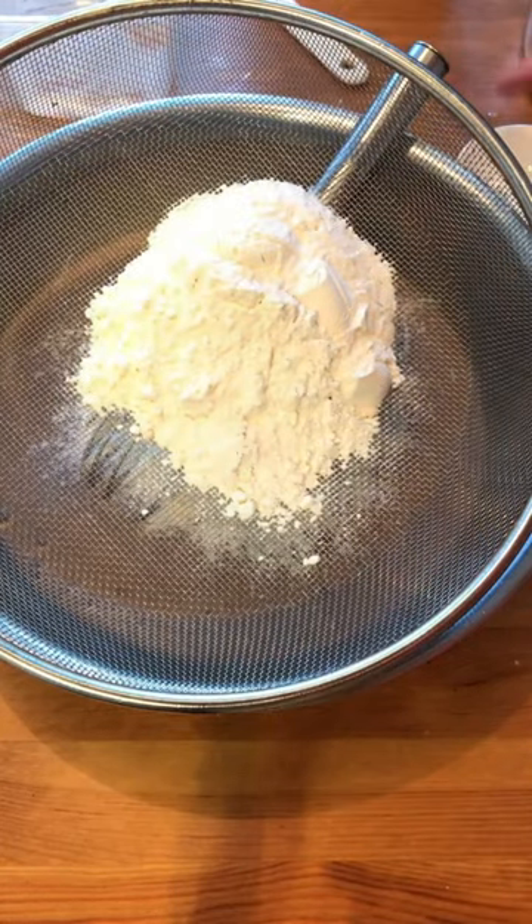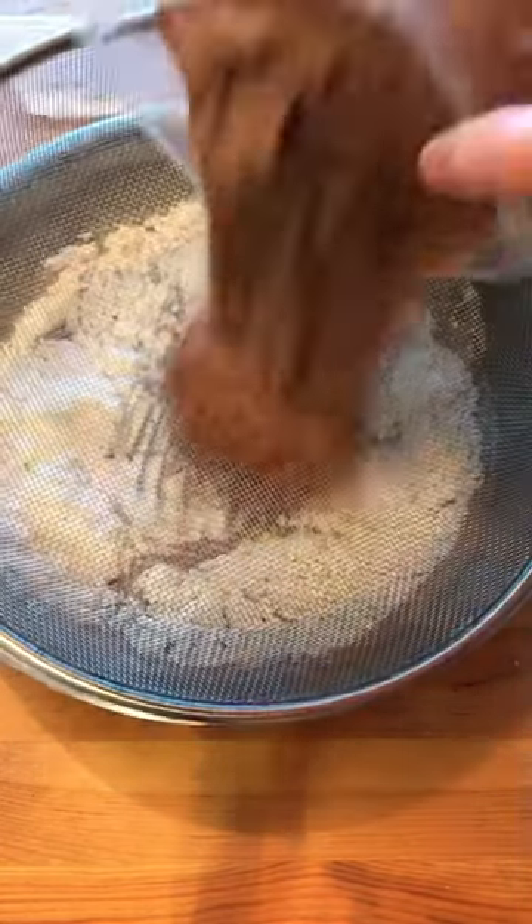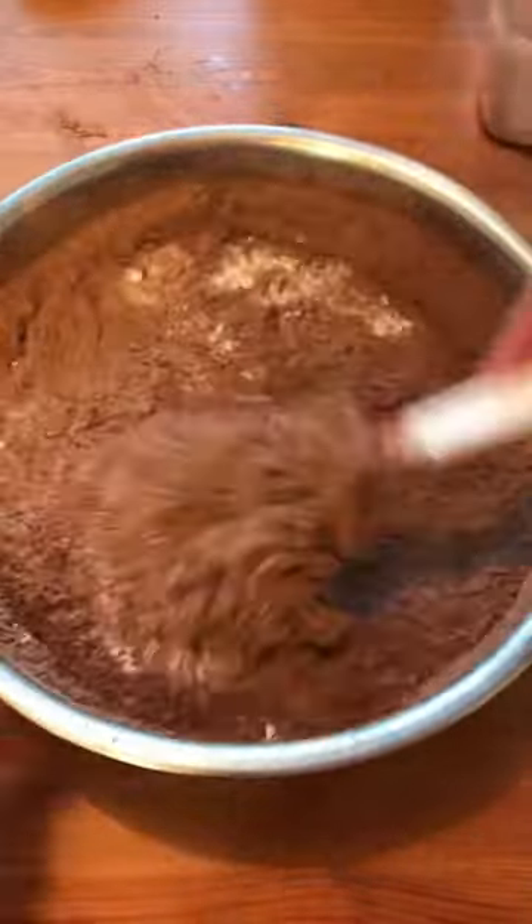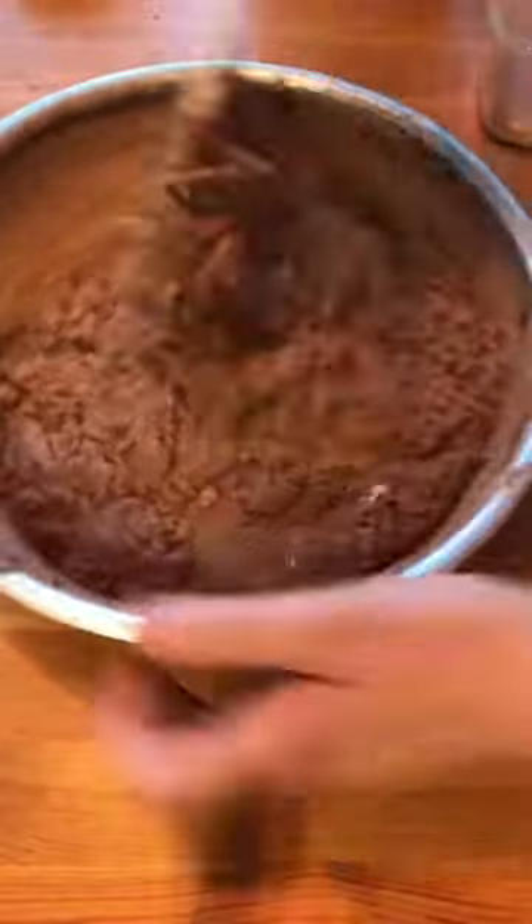Sift flour, salt, and cocoa powder. Using your dry ingredients through a sift will break any lumps. Mix until the batter is just combined. Do not over mix it.